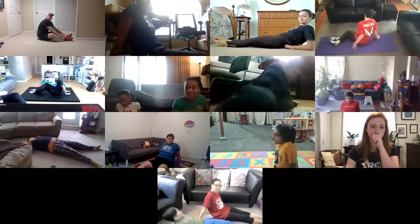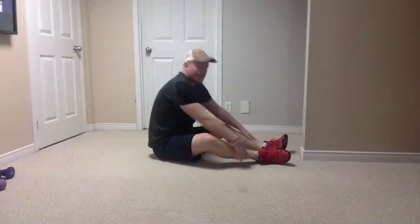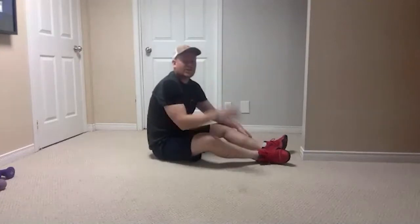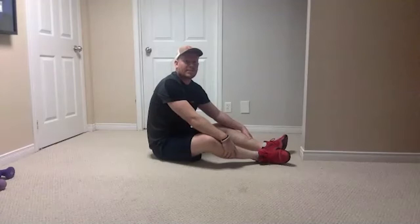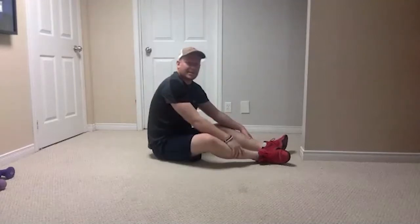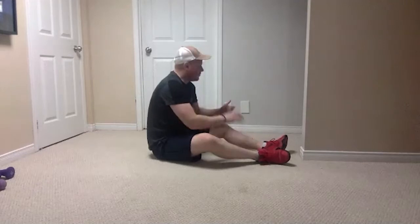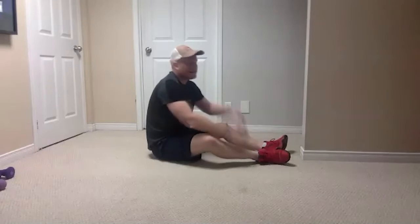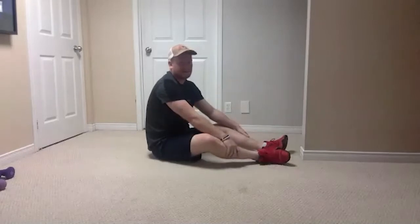Give yourself a little rest. Whichever version you just did, try the other one. If you were copying me, copy Alyssa this time. If you were copying Alyssa, try and copy me this time — that way you'll know which one's more comfortable, so if ever someone says hey, want to do a reverse plank, you know exactly which one you want to do.